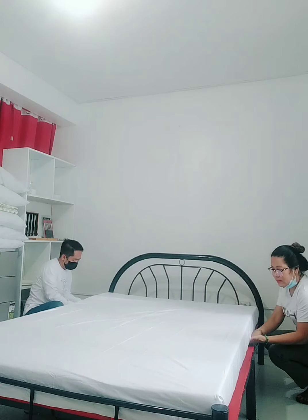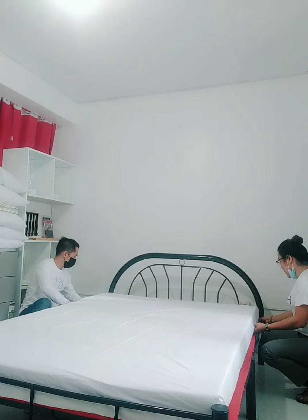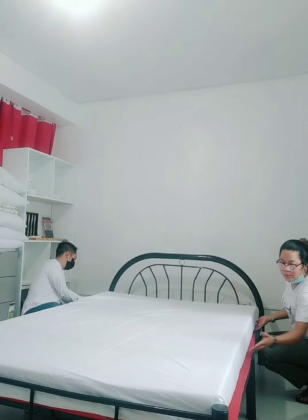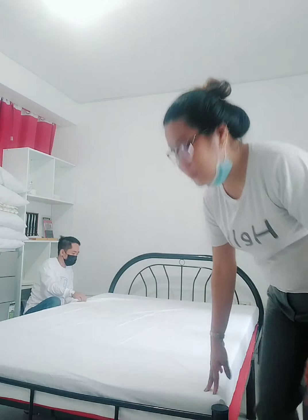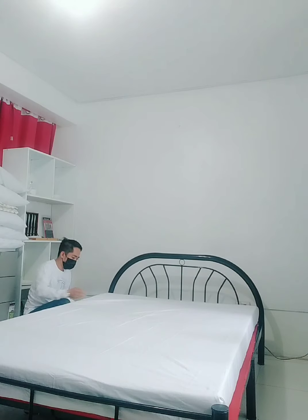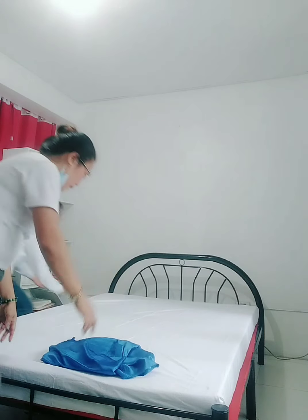Make sure there are no wrinkles on the sides, because that is what's important. Next — blanket. Next is the blanket.